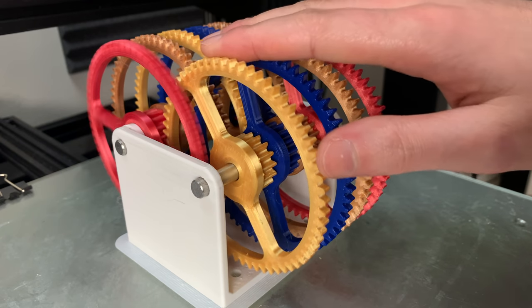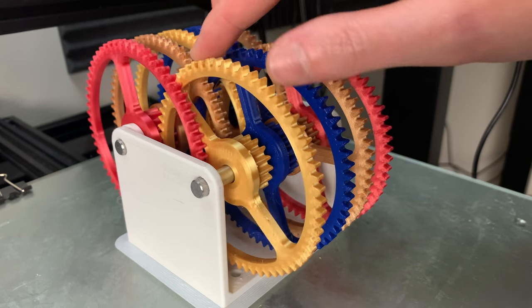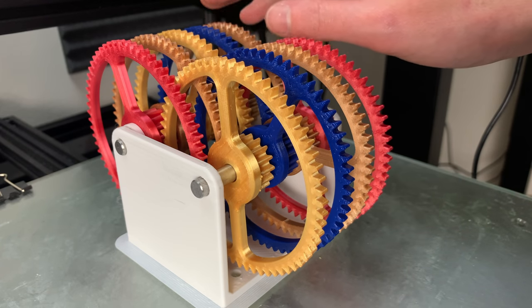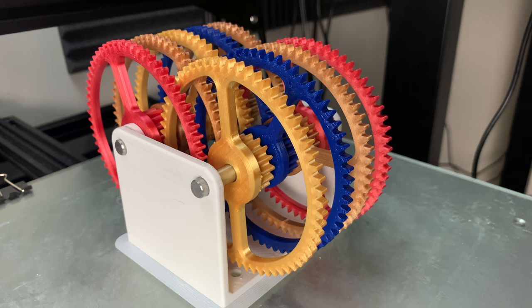The gear ratio of this gearbox is over 65,000 to 1. It's easy to spin the first gear, but can we spin the last gear? In this video, we'll find out if it's possible or not and why.